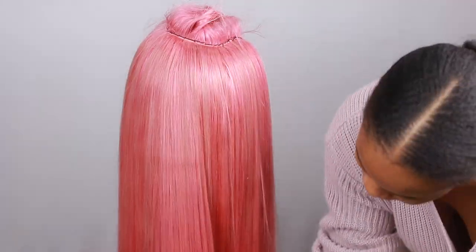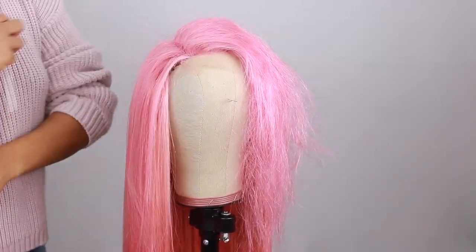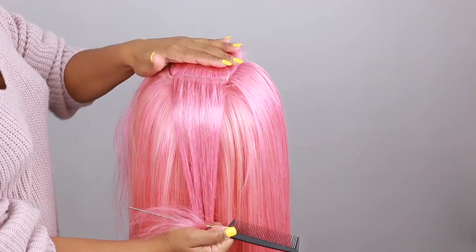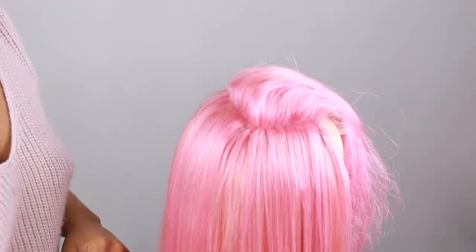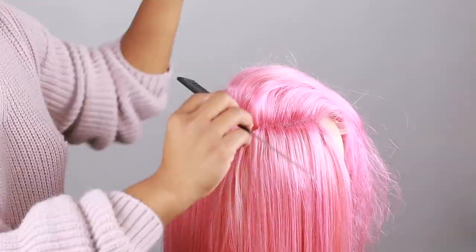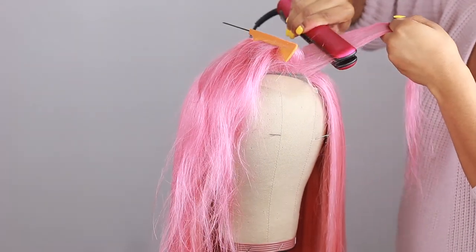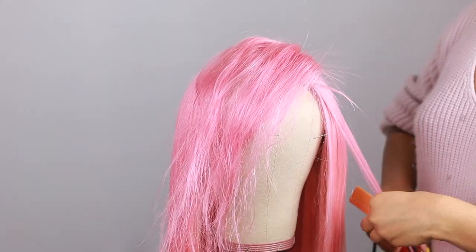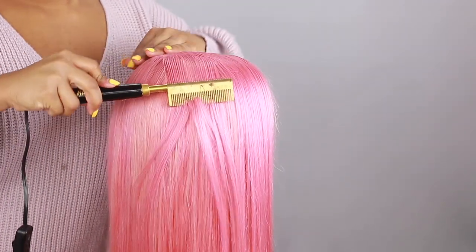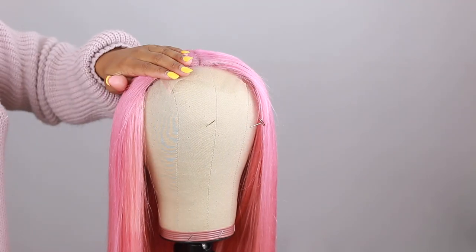I'm going straight into straightening the closure. An important thing to keep in mind: use a little piece of hair to cover up the wefts and the thread in the back. I'm going to use some styling foam to set the flyaways and keep things down. After straightening, it's always important to use a hot comb, blow dryer, or curling iron to flatten out the roots as much as possible.